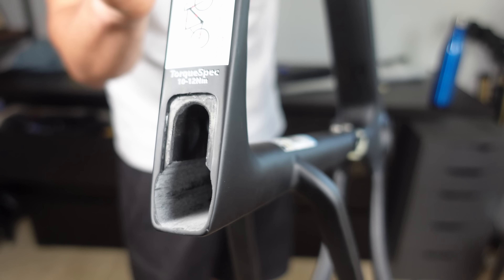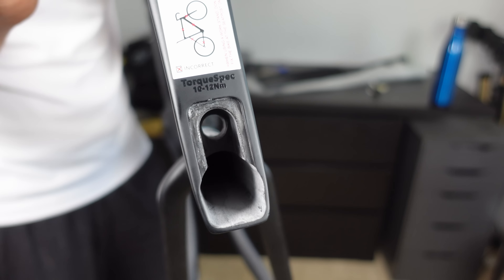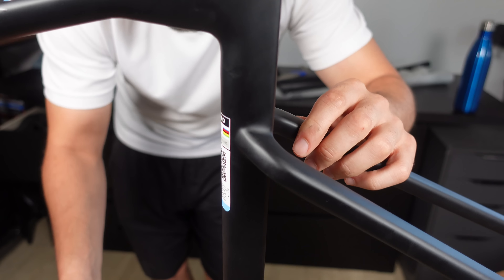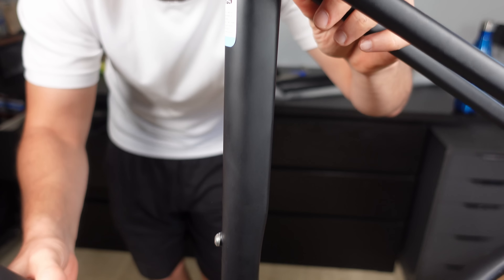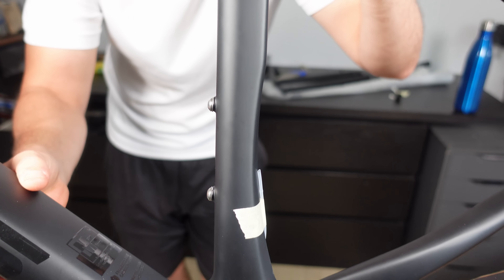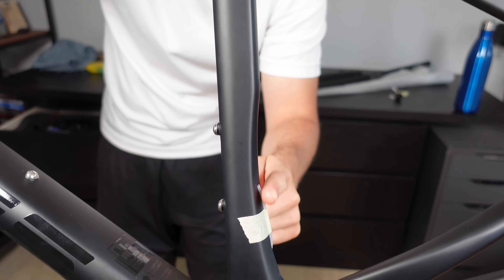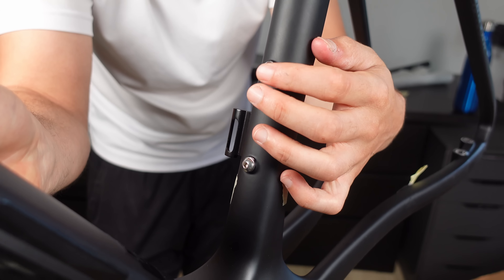The region surrounding the seat post entry deserves a nod of approval — no evidence of paint overspray inside the seat tube. This seat tube isn't too big or thick, it's pretty standard, not shouting for attention. There's a slight curve on the tube making room for the tyre to move more freely, and you can fit tyres up to 30 millimetres on this frame, which we will test shortly.